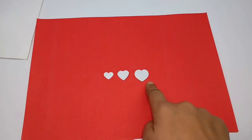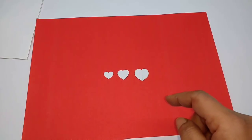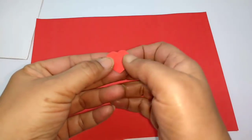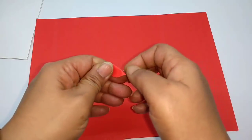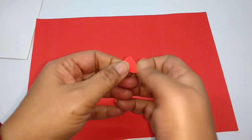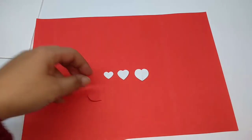These are three stencils I have made of the heart shape in different sizes, and of almost the same kind of shape. For instance, I have used this to make a heart shape like this. After cutting it out, just fold it in half. This is what you get. I am going to cut out quite a few using all three stencils.